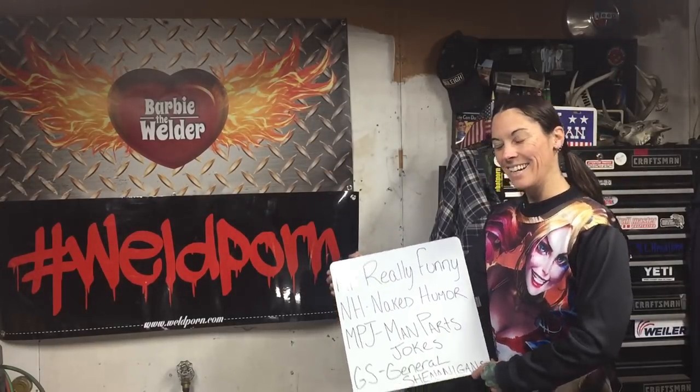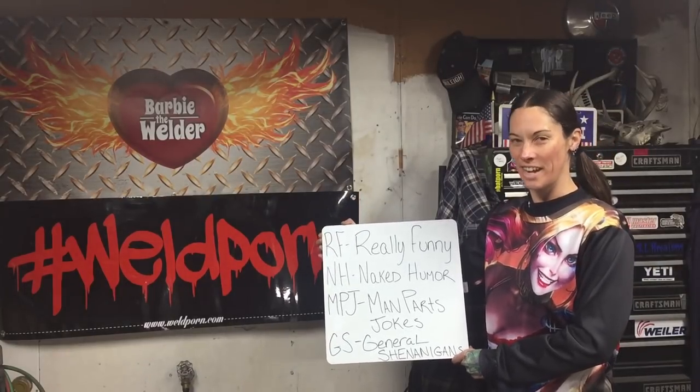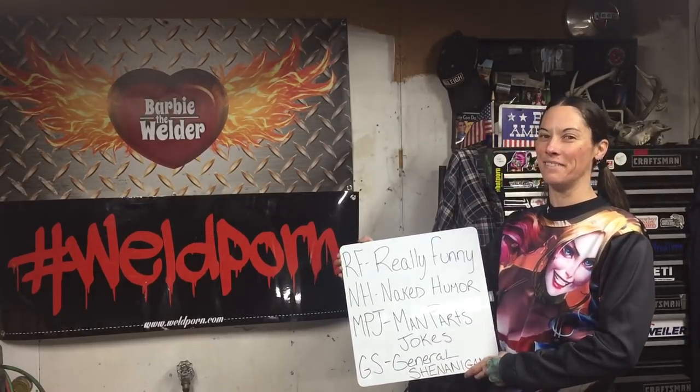Today's video has age ratings on it. It's rated RF for really funny, NH for naked humor, MPJ for man parts jokes, and GS for general shenanigans. So if you have any welders who are under 18, you might want to ask them to leave the room.